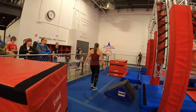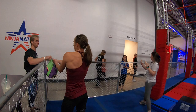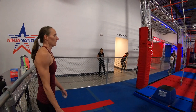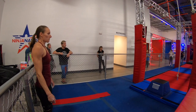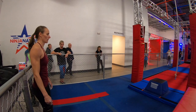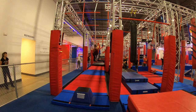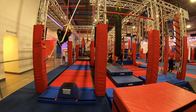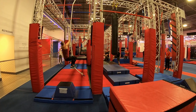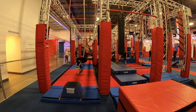All right, let's see if we can be the first to conquer this rope obstacle. It's giving somebody a challenge today. All right, let's see what technique we use here. There we go. There it is.